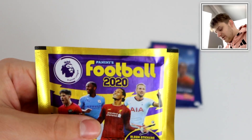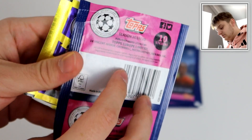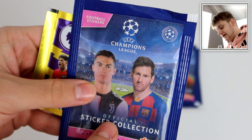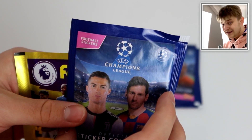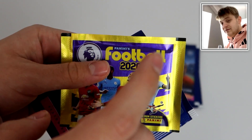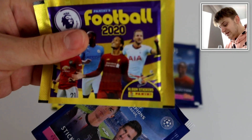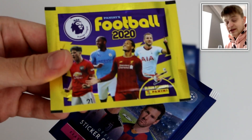Obviously Panini have done the Premier League collection this year, holding the Premier League licensing. These are both barcoded packs, by the way. Topps have the Champions League sticker packs. Topps' Champions League packs have 10 stickers in, retailing at £1 each. These retail at £70 each for 5 stickers. So we'll have to find out what kind of stickers are better, but we'll find out in the video obviously.